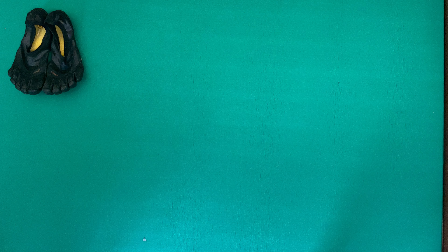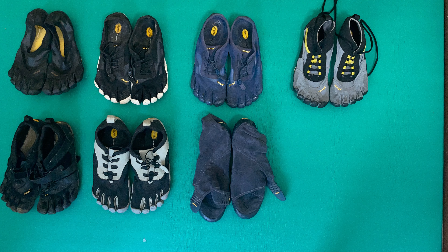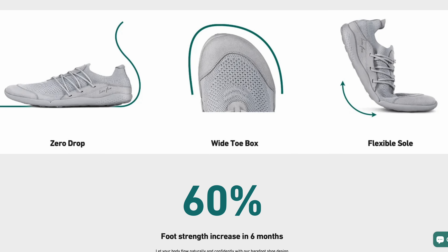Over the last couple of years I've managed to accumulate quite a few different pairs of barefoot running shoes, but recently I was contacted by a company called Lono who said would you like to try our barefoot running shoe, the Lono Flow — to which of course I said yes.